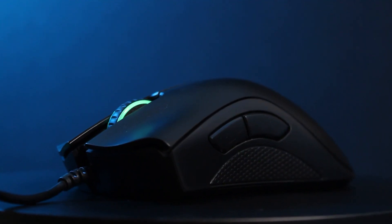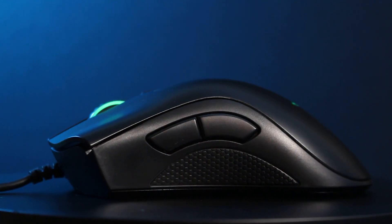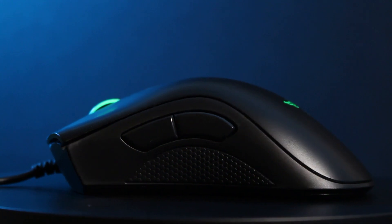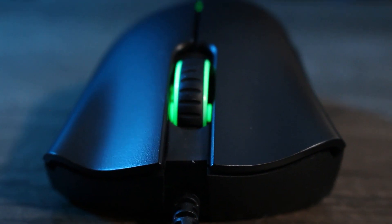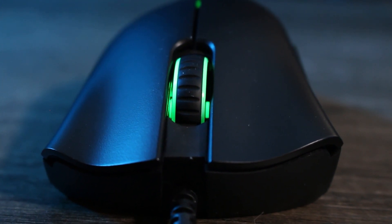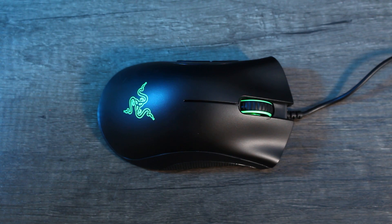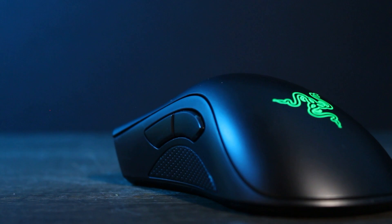The Deathadder shape is one of the more timeless classics. Razer really hit a good shape and they've been regularly revamping it when needed. This is a very ergonomic design, so I'd recommend it mainly for those that use a palm grip, as the mouse is really made to make use of your whole hand. That's not to say you can't use other grip types — it's just that you won't really benefit from the great shape. This is one of a few mice where I hardly ever have to adjust my grip, even after longer gaming sessions.